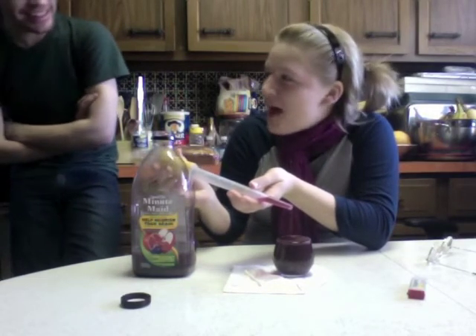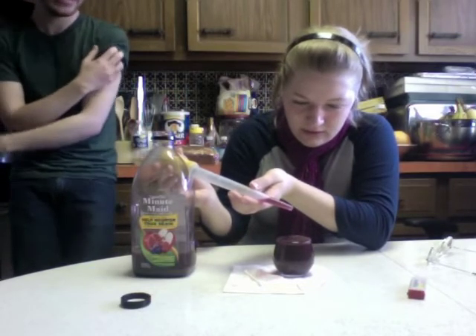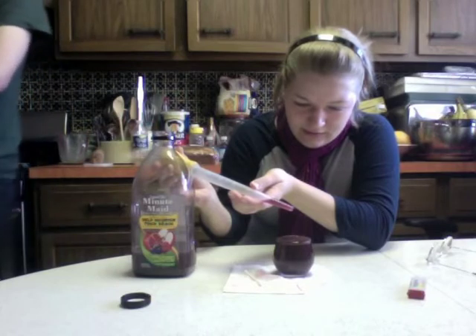We should be counting the drops — fine. Okay, hold on, start it out. One, two, three, four, five, six.